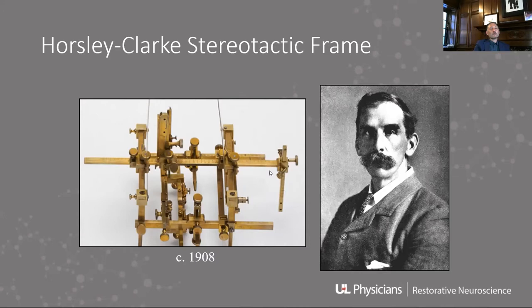Stereotactic frames have existed since the 1800s, though they were used very rarely. There's something called Zirnov's encephalometer, which was used for a handful of procedures.